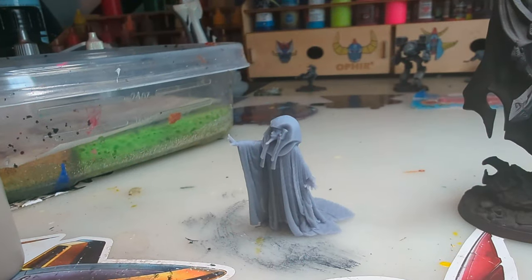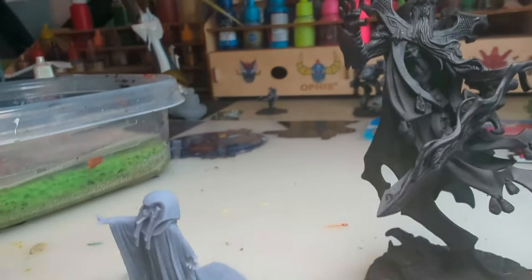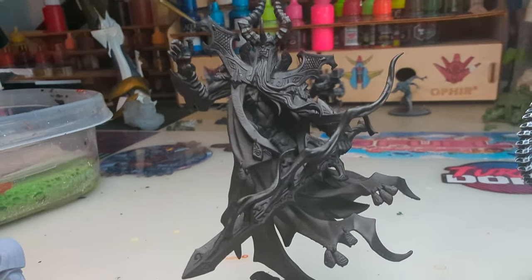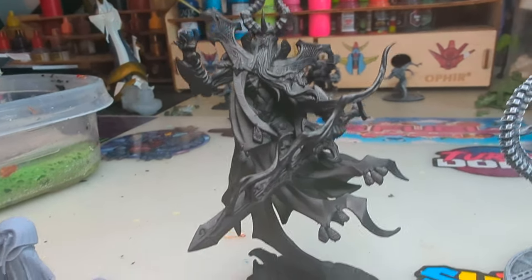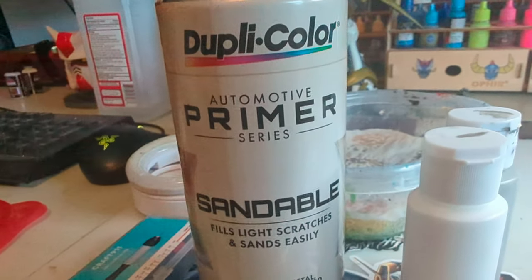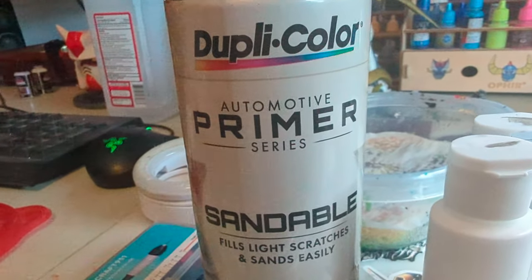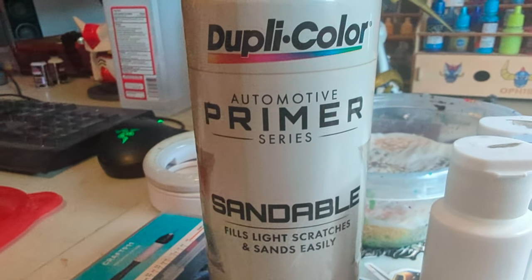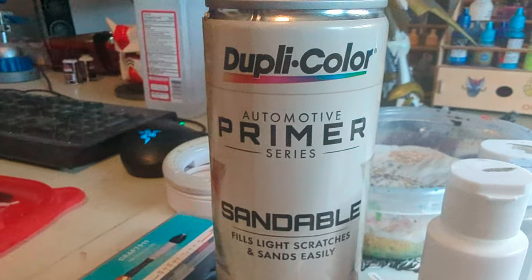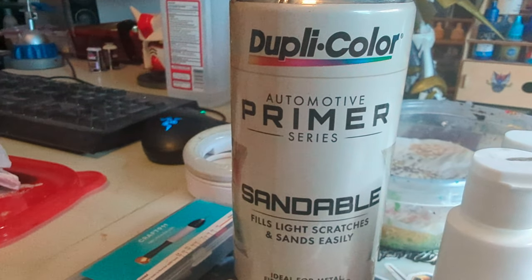Traditionally a lot of painters will do just an all-black prime, sometimes white, but the majority I've seen will usually prime them with black. This is automotive sandable primer. I don't pay for Army Painter primer or Citadel primer — good god, it's double the price of the other can. I use sandable automotive primer, have forever, works great.